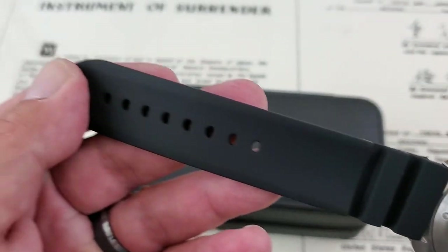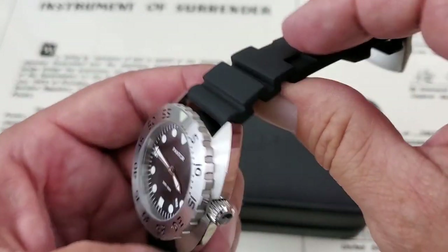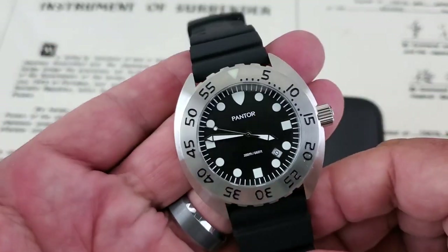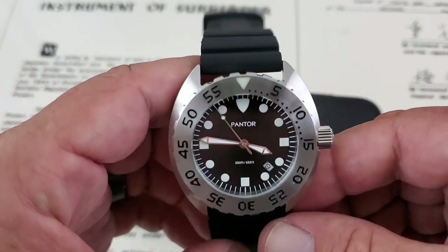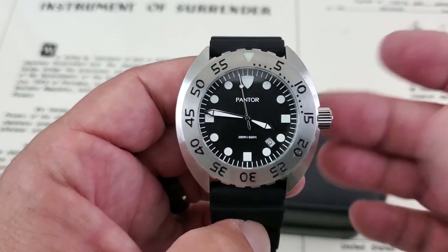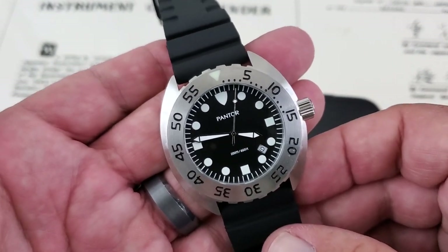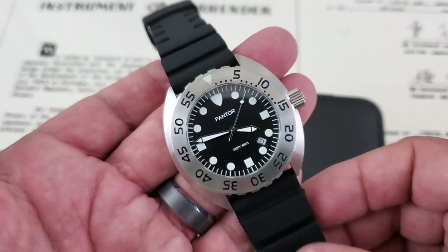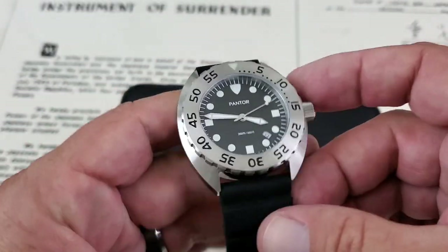The strap is super comfortable — grooved and vented for a little breathing on the wrist, with cuts to keep it flexible. At the Pantor website these are listed at $209, but I think the $139 they've got on Amazon is a much more honest price for a watch like this. It's a great looking watch and it's going to be a tool watch — something you can bang around while traveling, camping, and doing all kinds of outdoor stuff.